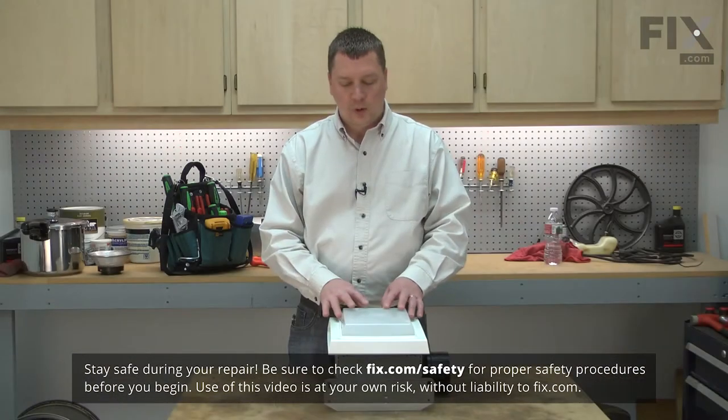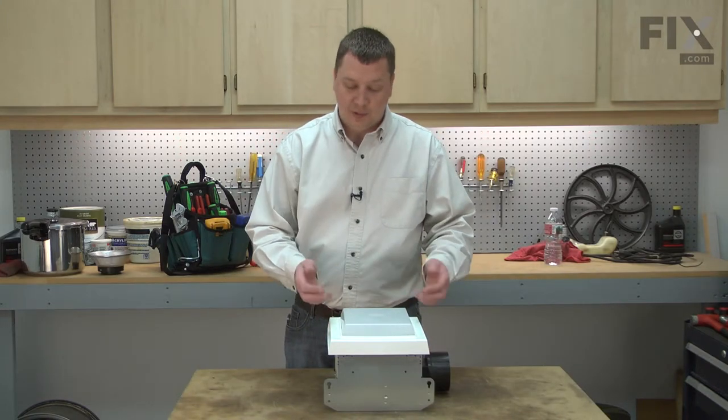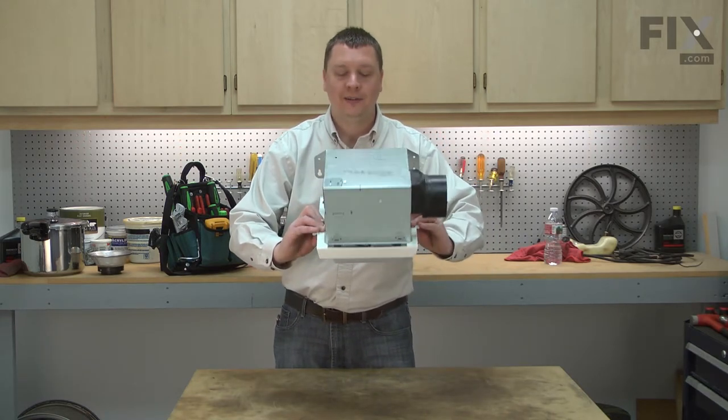Replacing the lens is really quite simple to do. You won't need any tools. Of course, my example is on a workbench. Your fan will be upside down and over your head on the ceiling.